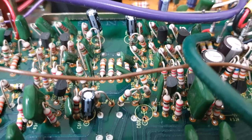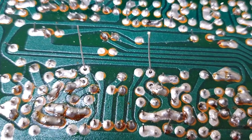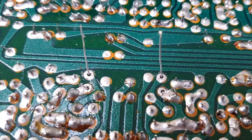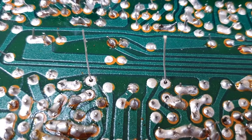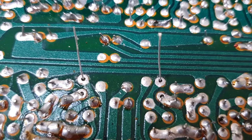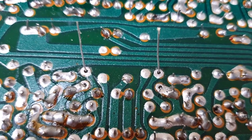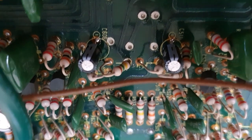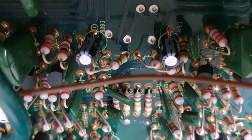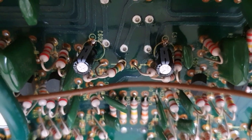Turn it over and apply the solder. You want to apply enough so that it sinks through to the other side — you should be able to hear some bubbling. Then cut off the leads and it's done. You can see from the other side the negatives are lined up and there's a nice bit of solder that has come through. I'll go and do the other five.